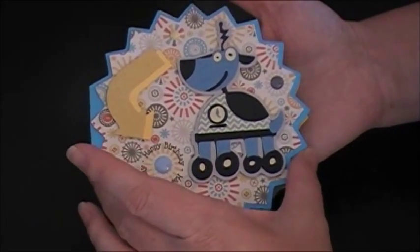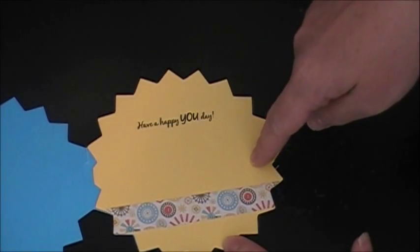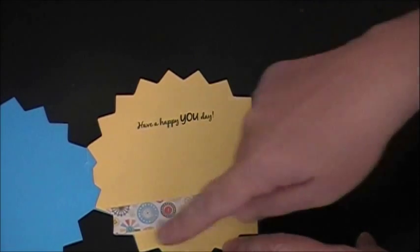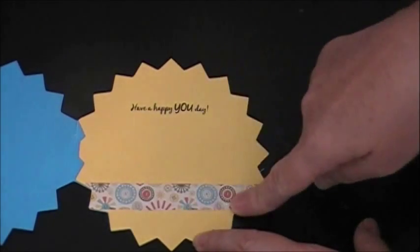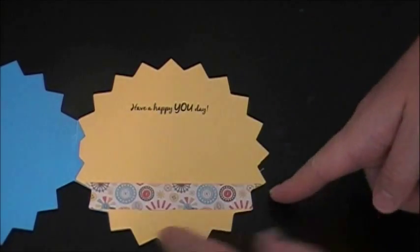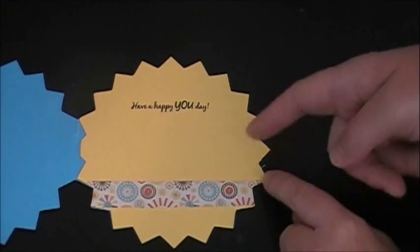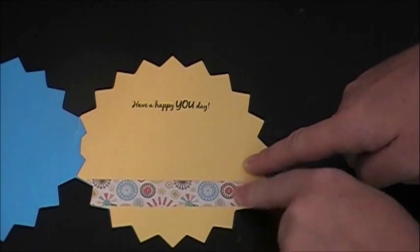I think it turned out really cute — I'm really happy with this. The inside I just kept really simple. I cut another mat off of Art Philosophy, but this time at 5 and a quarter so it would match up perfectly with the edges. Then I cut just a strip of that paper left over from the front, tacked it down, glued it over the edges, and cut it to be even with the edges.